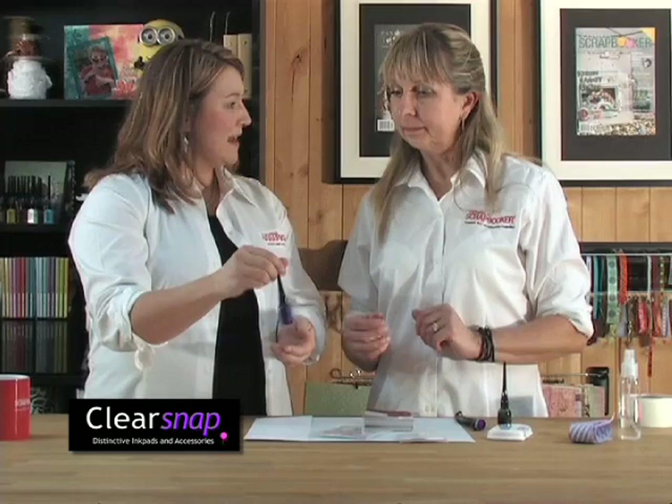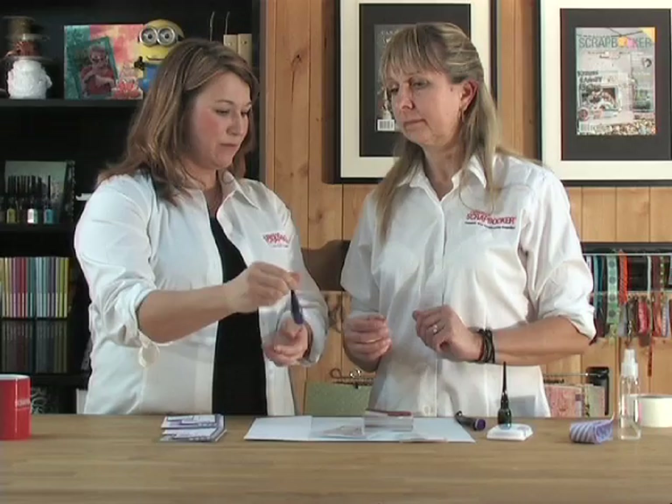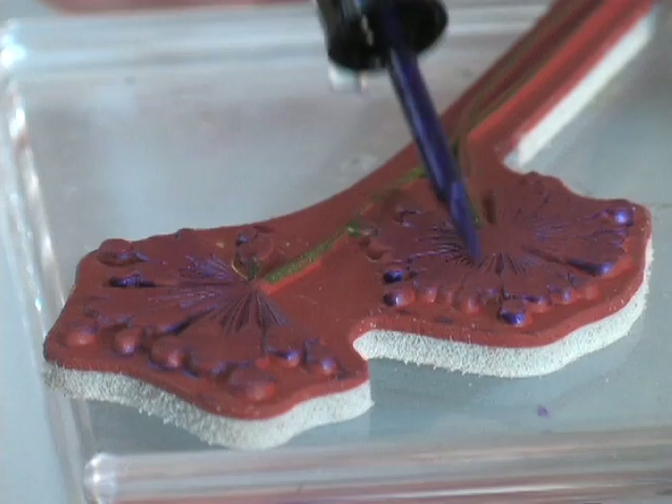I love these Impression Obsession stamps — this is the one I'm using, it's a cling mount and I just put it on an acrylic block. You're going to use the Smooch ink, which is pigment-based and has filaments inside, so you shake it up a bit. This technique works best where the stamp isn't highly detailed and you want a nice soft, muted watercolor look.